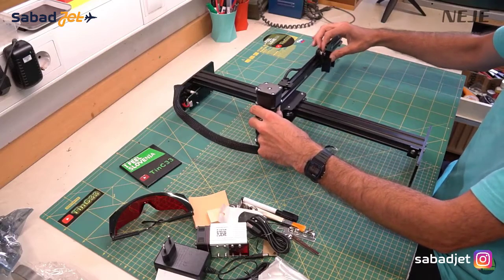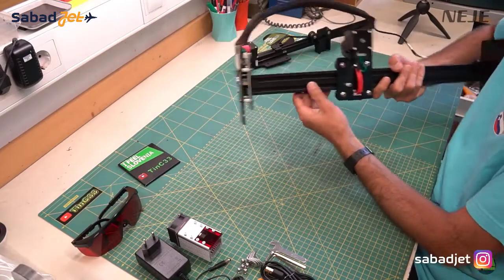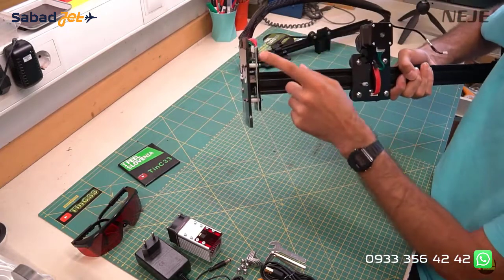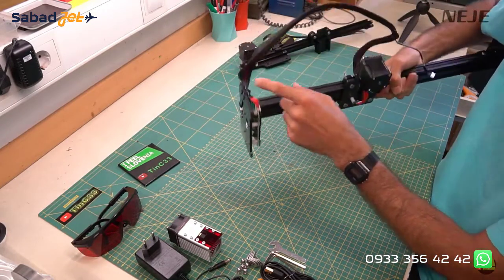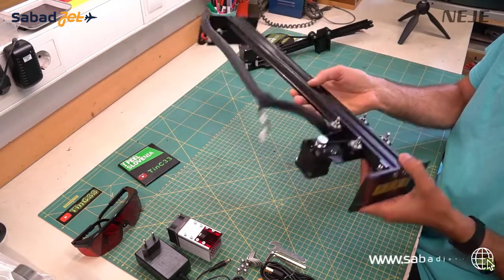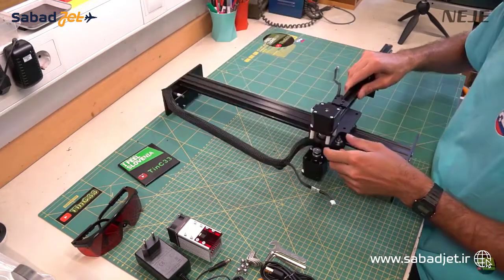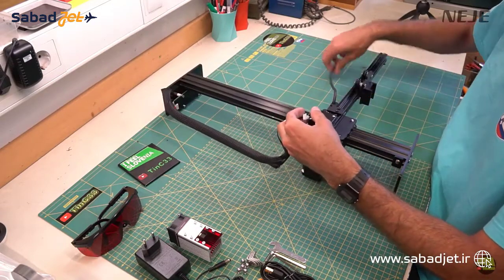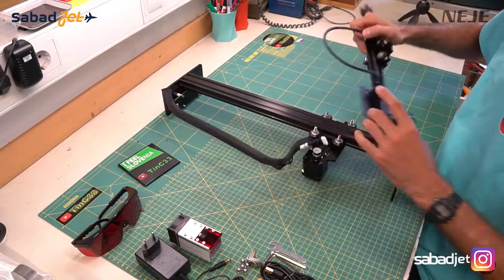I won't do a detailed close-up section because the machine is almost identical to the Neji Master 2 — a simple design that works great. On the rear leg we have the motherboard with a limit switch. On the Y carriage we have the Y motor and X limit switch with a connector for the laser module. On the X axis we just have the stepper motor with the laser module carriage. I will compare them with the Neji Master 2 later, but first let's assemble the machine.